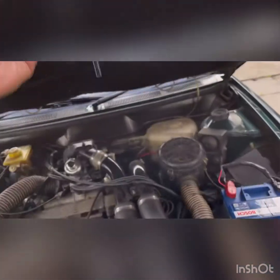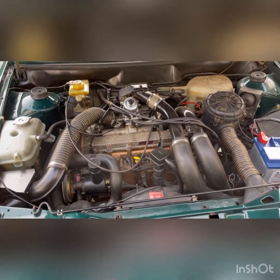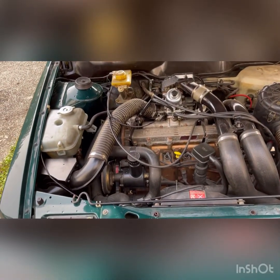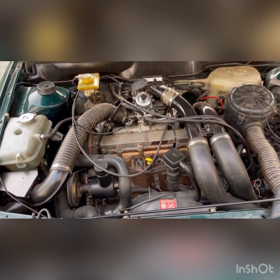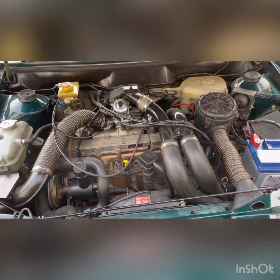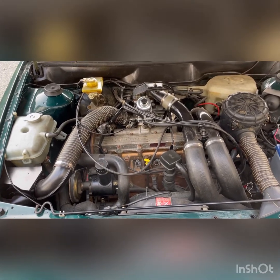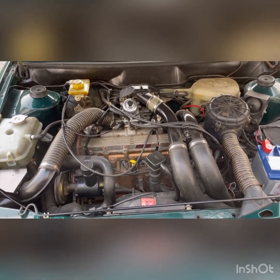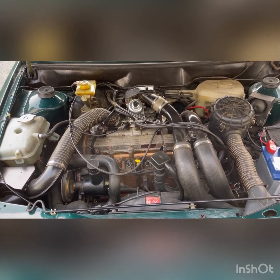Let me lift the bonnet up for you. It looks original but it's got a replacement engine — apparently when it was new it had a porous block, so Austin Rover changed the engine under warranty. So the engine has probably only done around 40,000 miles or so.